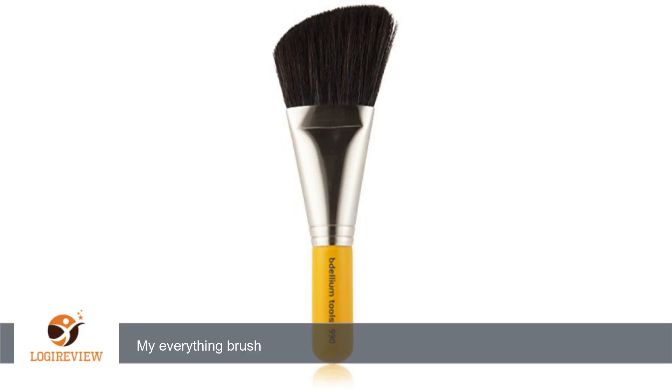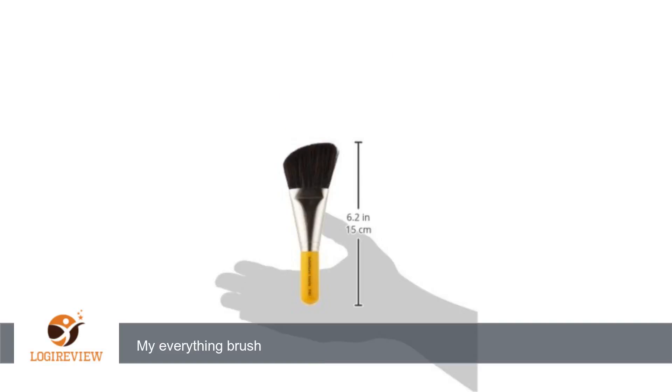I use it for bronzer, face powder, blending blush, blending contours. I mean this is soft, short and portable. Better than any Mac brush I have — my everything brush. Thank you for watching. Please give the thumbs up.